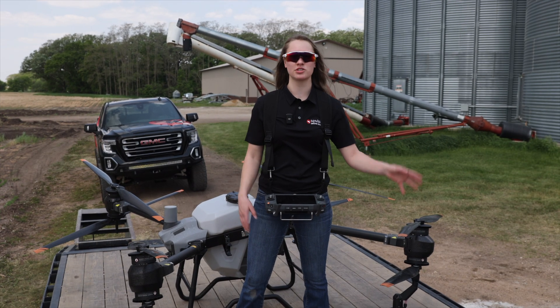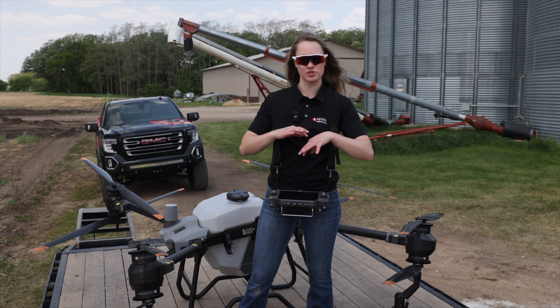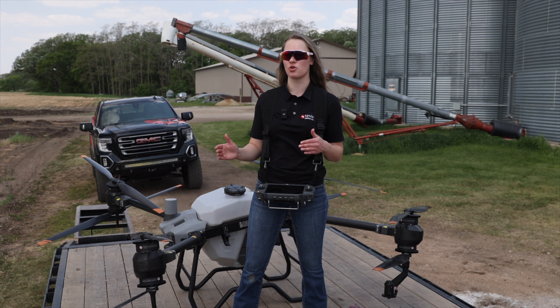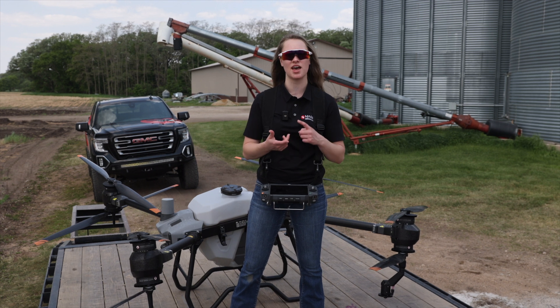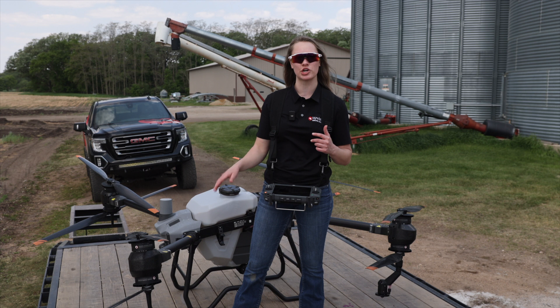So there's two manual modes. There's manual and there's manual plus and it's really good to know the difference. For manual you are controlling everything except for the rate. For manual plus all you're doing is controlling the direction of the aircraft. You can preset everything from the height, rate, speed, and route spacing. And that's probably definitely the mode you're going to want to stay in.